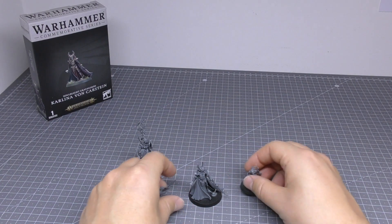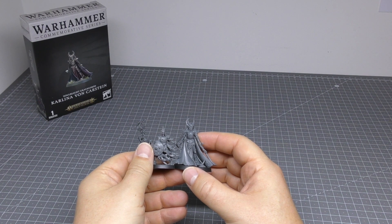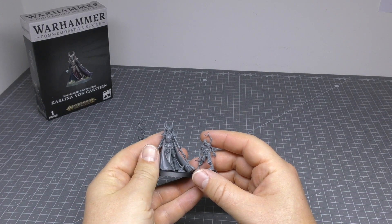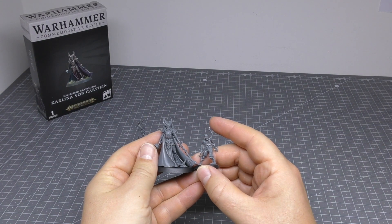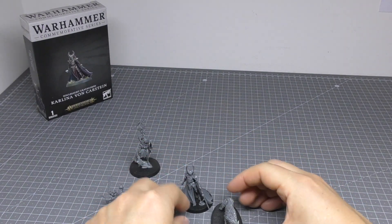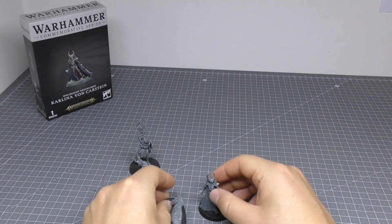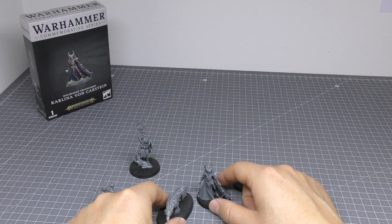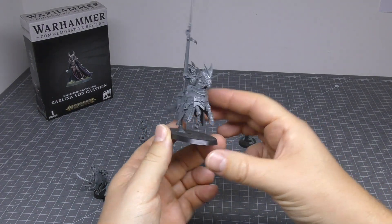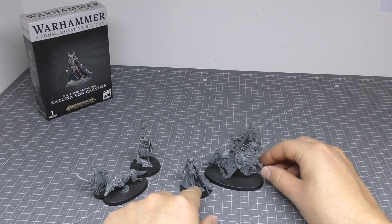Compared to other infantry models — here's one of the Deathrattle Skeleton Warriors. She's taller than one of those, and taller than the Dreadwalker Zombies. Here's one of the Direwolves — she's with a pack of them. Direwolves are pretty big — they're a bit bigger than her length-wise. Maybe she can have a pet. Then compared to one of the Blood Knights — that one seems to be on a bit of a wonk, maybe.